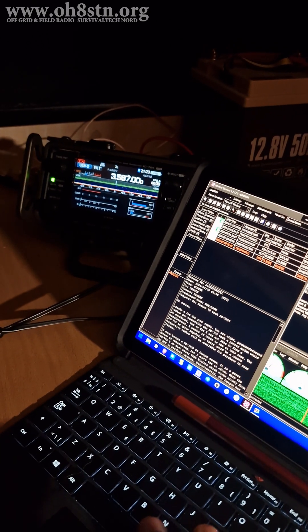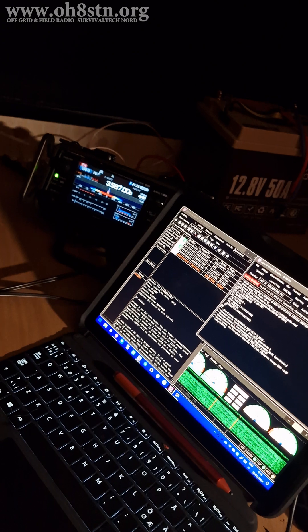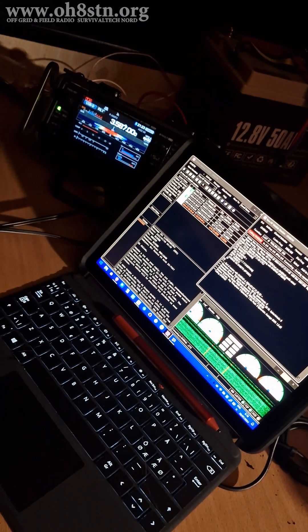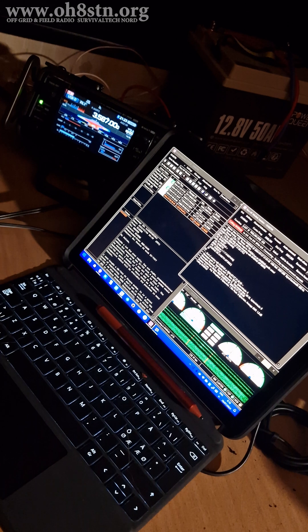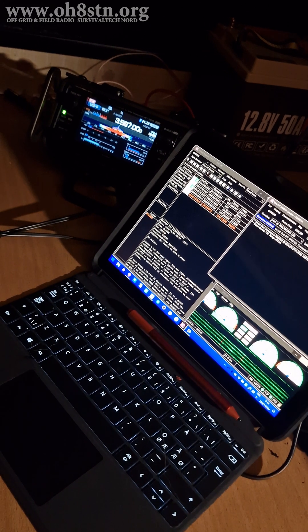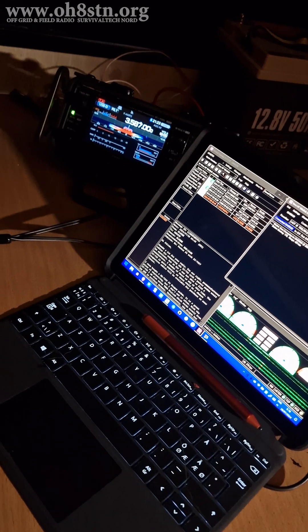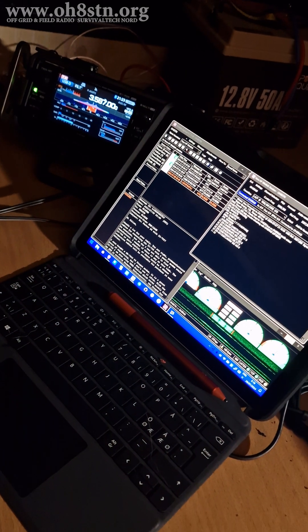Hello guys, Oscar Hotel 8 Sierra Tango November Julian here for Off Grid Ham Radio. There's not a whole lot to say in this video. It's a QRP WinLink session using an ICOM IC705, a Microsoft Surface, and a November 9 Sierra Alpha Bravo off-center fed 80 meter dipole mounted just above the caravan in an NVIS configuration.